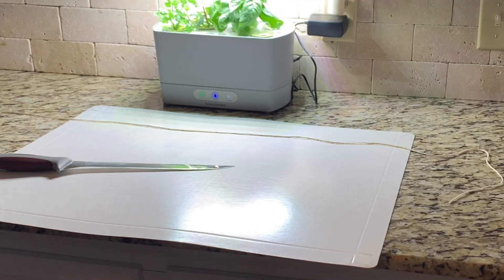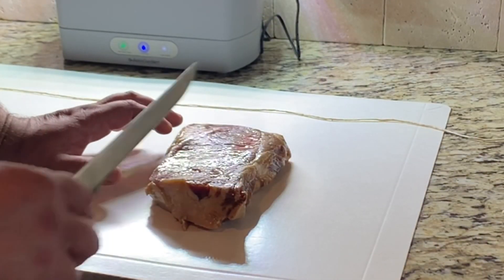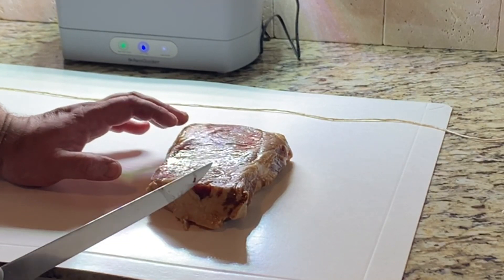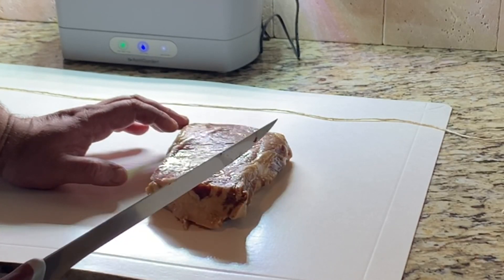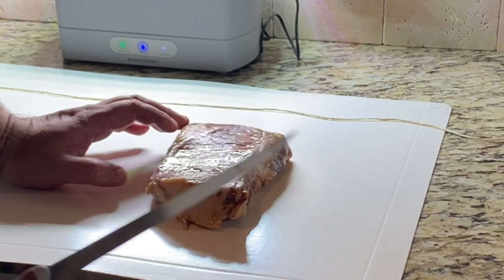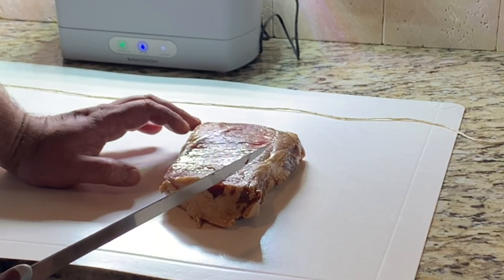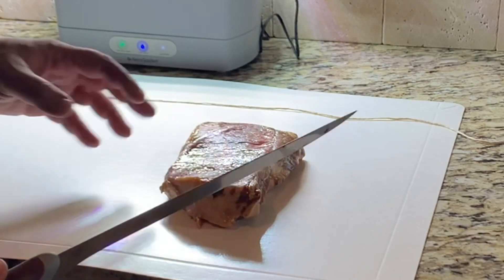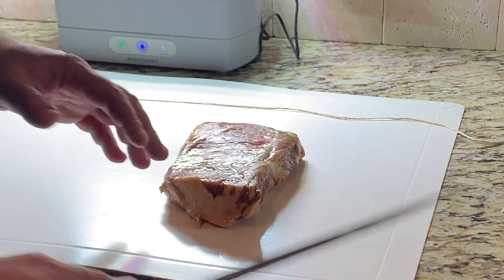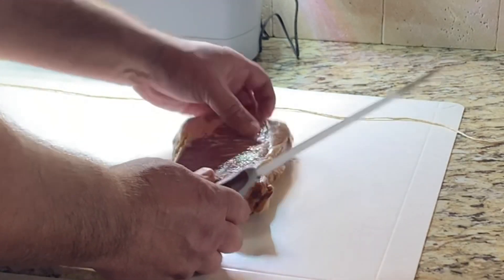It is day two. The steaks marinated in the refrigerator all night in the concoction we showed you. Step two — we're going to show you how to trim this competition style. The way I cook them, competition and backyard barbecue steaks are a little different in terms of seasoning, but I always cook mine competition style, tie them and do all that. That's exactly how my family likes them, and I don't want to get off my game.